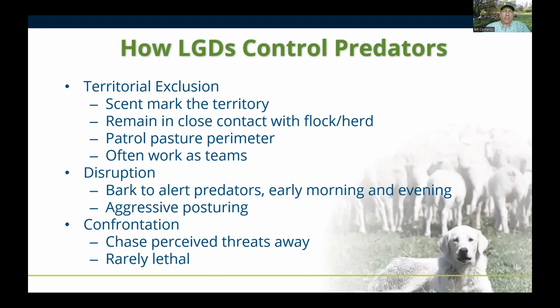Disruption is basically through barking. If you have close neighbors, that can be an issue, so I'd encourage you to pick a breed that doesn't bark as much. The barking generally occurs in the early morning, late evening, and throughout the night. The idea is that the dogs are letting predators know 'I'm here on guard, this is my territory.' If a predator approaches, there'll be aggressive posturing — growling, barking, and running up and down fence lines.